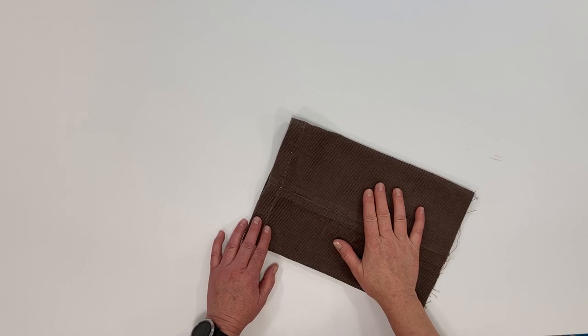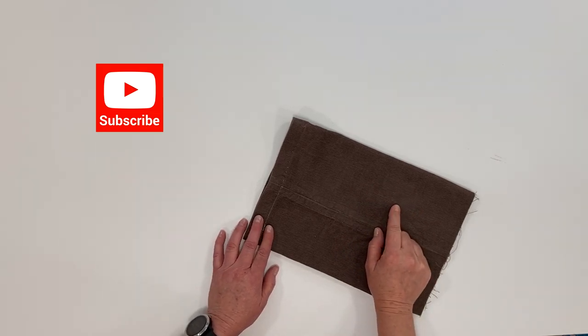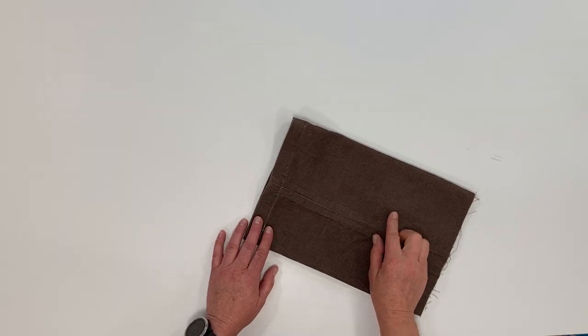Thanks for watching. Make sure you're subscribing to the channel for other upcoming sewing tutorials and tips. We'll see you in the next class.